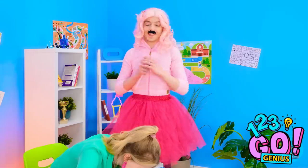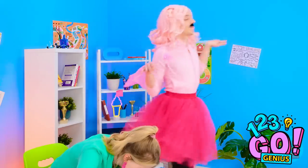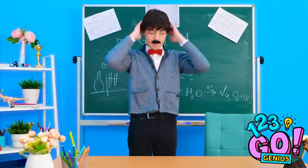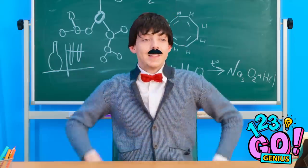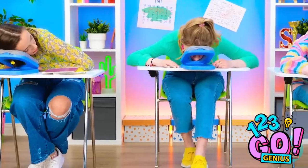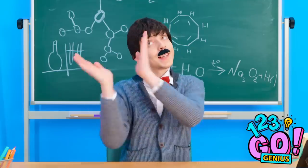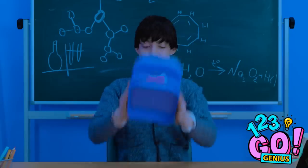Bye now! My job is done here! Everyone looks pretty comfortable! That snoring is just glorious! Finally, some peace and quiet!